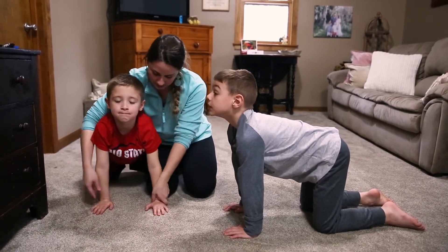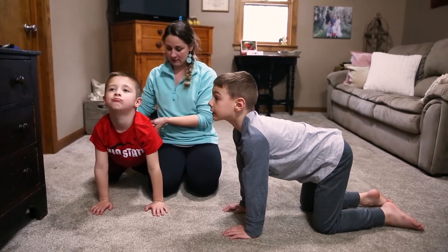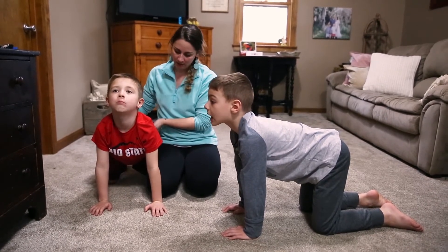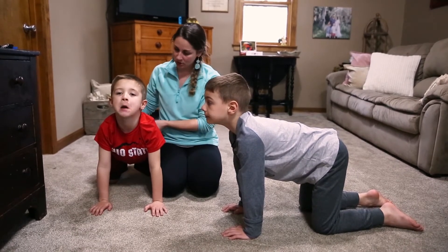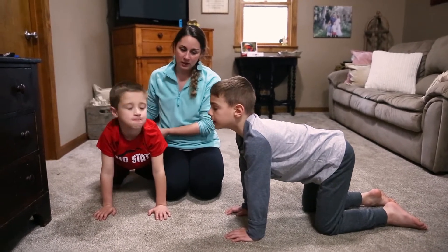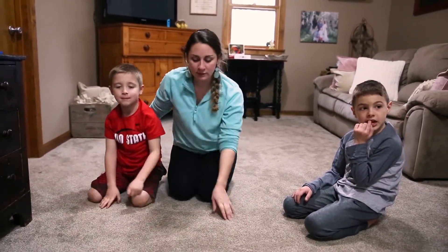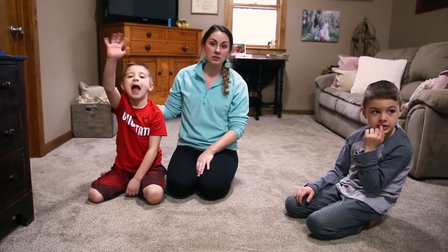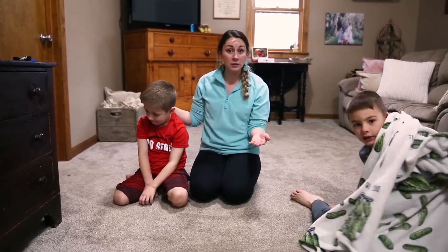We're going to hold it and count down from 10 to 1. [Counts down from 9 to 1.] Good. Now you can do that exercise two or three more times depending on what your child needs. Just watch them and see how tired they're getting when they do this.